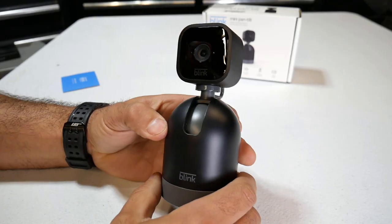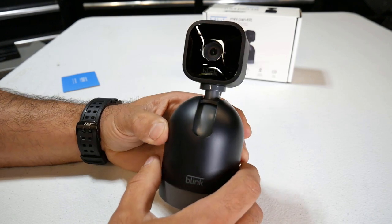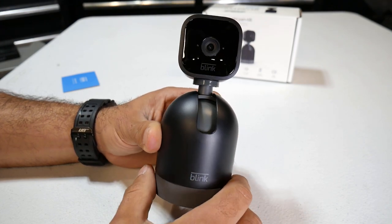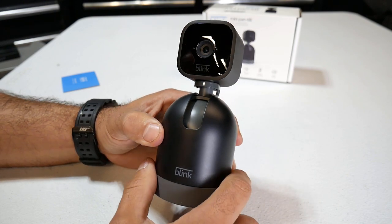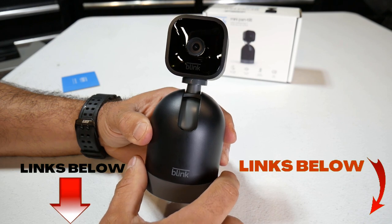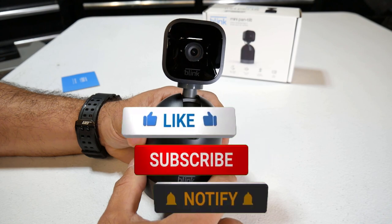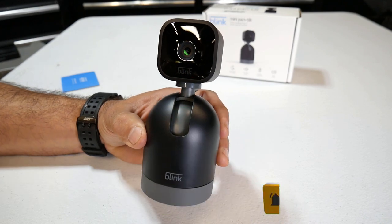That's a look at the Blink Mini Pan Tilt. Overall, pretty decent product. The only issue I had was needing to reset the whole system to get the pan and tilt settings and controls to pop up on the app, which was unfortunate but I was able to figure it out. If any of you have those issues, hopefully that helps. If you're interested in one of these, I'll put Amazon affiliate links in the description box below — using those links helps out the channel a lot. If you found this video useful, smash that like button. If you like what I'm doing on my channel, subscribe and hit that notification bell. Until the next one, I'll talk to you later.